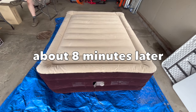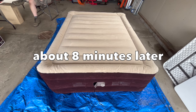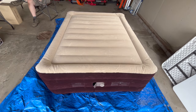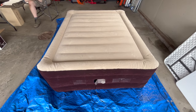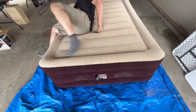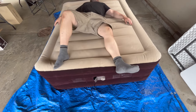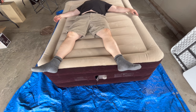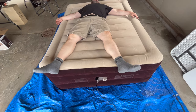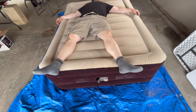How do you feel, honey? Oh, like a king! Is this going to work? Yeah. For $55, I think it's pretty good value — a lot cheaper than a hotel.